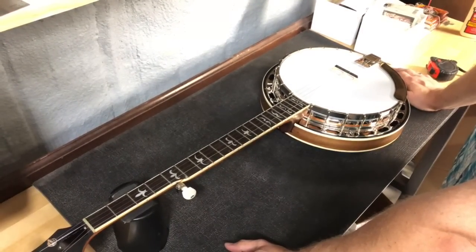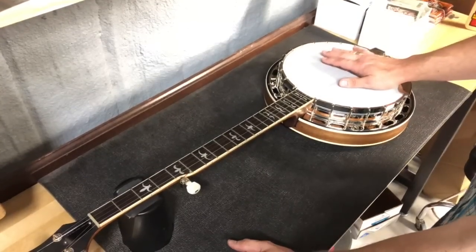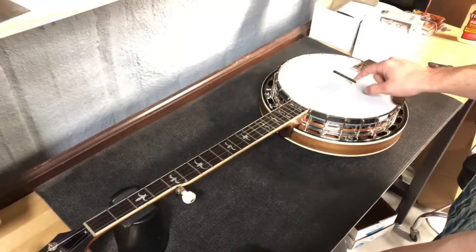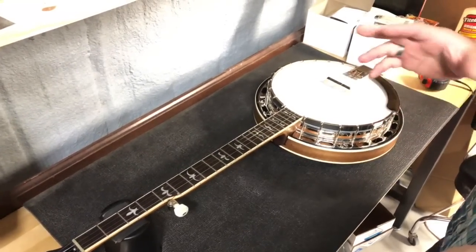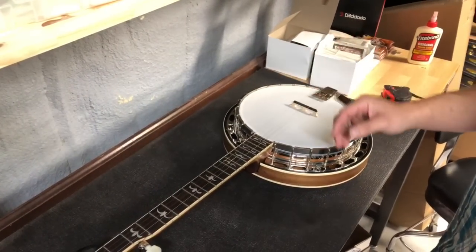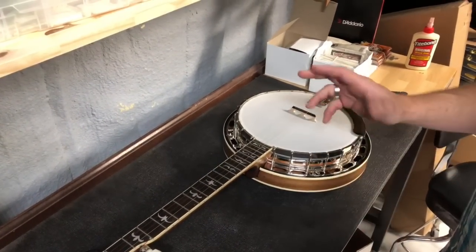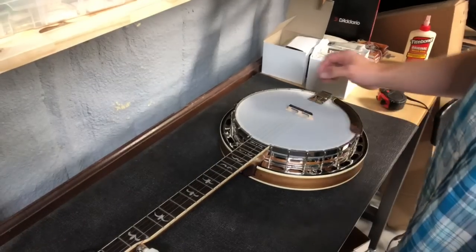Howdy folks! Jake here with Banjo Ben again, and today we got another tech tip for you. We're gonna do a fairly simple one concerning just setting the intonation of your bridge on your banjo. A mandolin would be similar in theory, although I'll probably do a separate video showing a little more specifics with a mandolin — there's a few more things to consider. So just consider this for the banjo this time.